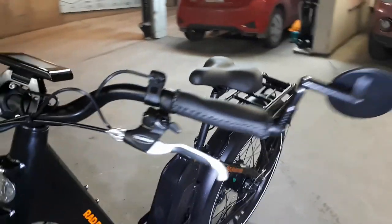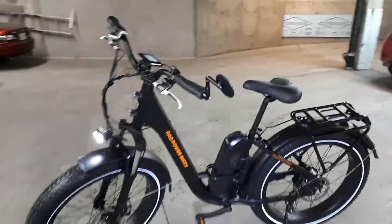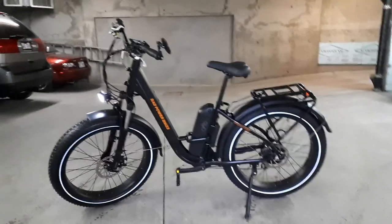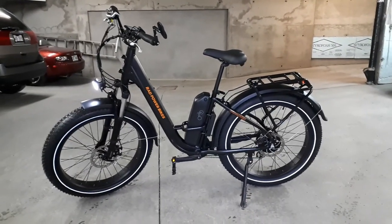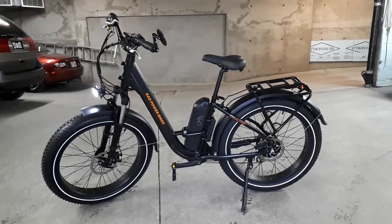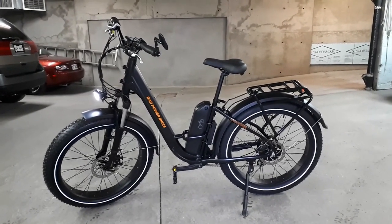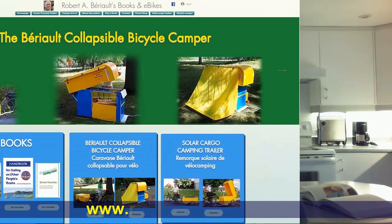The Rad Rover Step-through is a lot of bike for $2,100 Canadian. As for the quality, I don't know — time will tell. For now, I'll be testing the bike under different winter riding conditions and report back in a later YouTube video. If you'd like more information about electric bicycles, bicycle campers, bicycle touring, or if you'd like to buy one of my books on sailing, visit my website at www.robertberio.com.